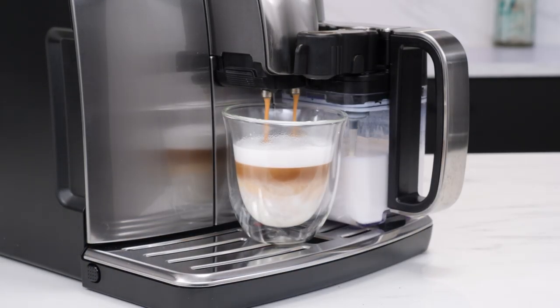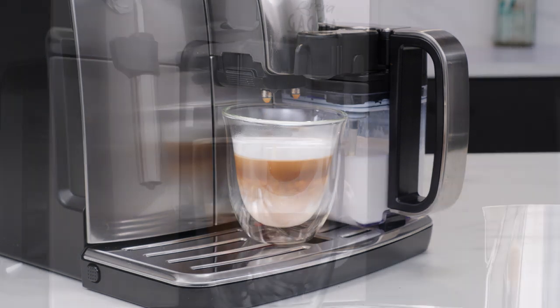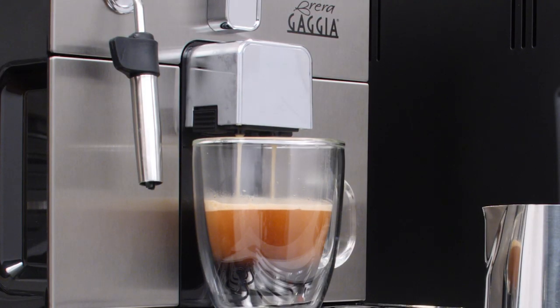To get something like this that's been made in Italy — and they're all made in Italy — by a company like Gaggia that's been making machines since 1940, it's incredible that you can find a machine at this price and this quality.